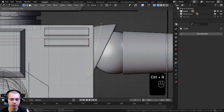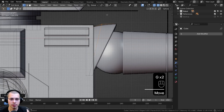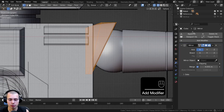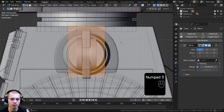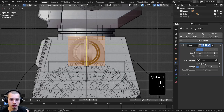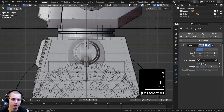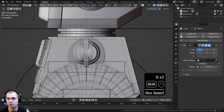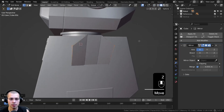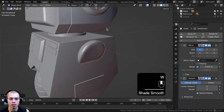We'll add a loop cut right in the center — left-click and right-click to leave it in the center. Box-select these vertices and bring them down, then select these vertices and bring them up, so it rounds over a little bit. Let's add a Mirror Modifier to mirror it over to the other side. Go to Side View and scale it up a little, then add two loop cuts with Control-R, left-click and right-click so the loops stay in the center. Box-select each side and bring them down on the z-axis, then go to Solid View — that's pretty good.